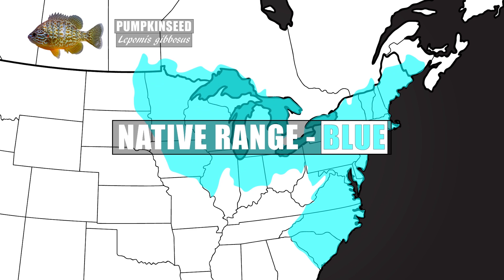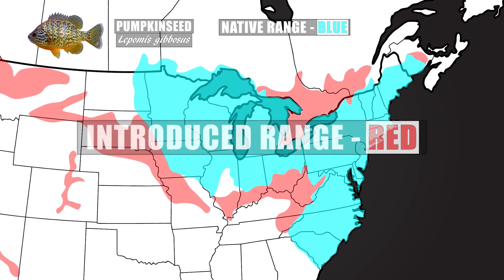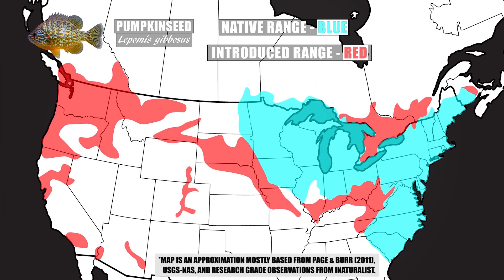Lepomis gibbosus, or the pumpkin seed, is native to the Atlantic drainages from New Brunswick down to the Savannah River in Georgia. This species is also native to the Great Lakes Basin, the southern part of the Hudson Bay Basin, and the Upper Mississippi River Basin. The pumpkin seed has been widely introduced across the northern parts of the United States and even in some southerly locations like Mexico and California. In Canada, we're now seeing pumpkin seed populations in the southern parts of British Columbia spreading farther north into Ontario and Quebec.